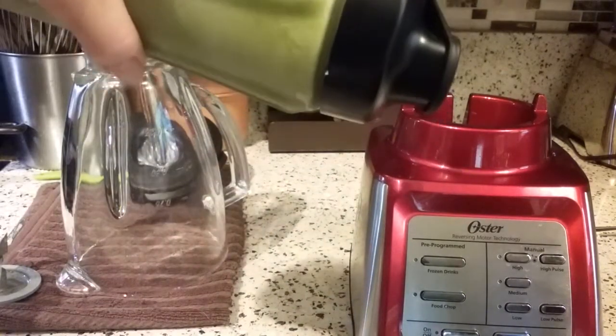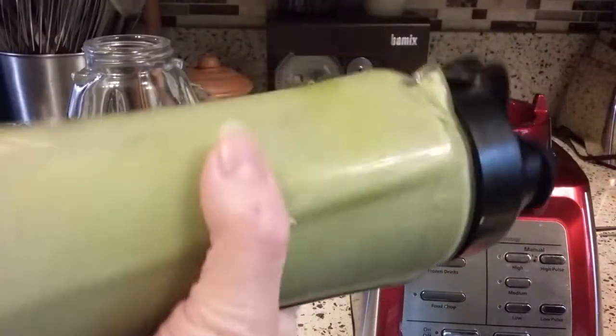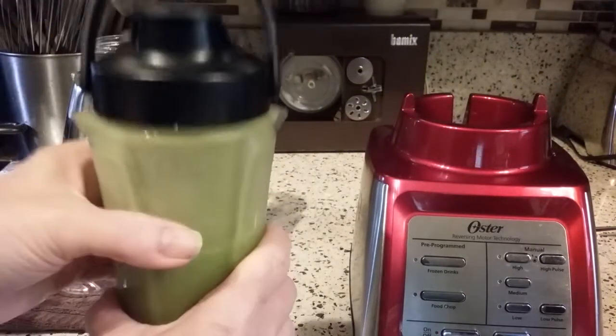Now, since this is a travel mug, I want to test it out and make sure nothing's leaking, especially if you're on a bike or you're hiking — it's going to be shaken and moved around a lot. So far I don't see anything coming out; it looks pretty good.